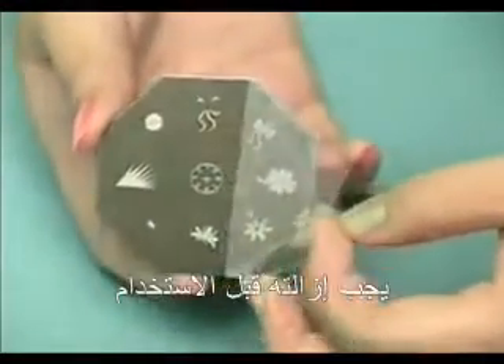3. The protective wrap on the coloring mold should be removed before use.